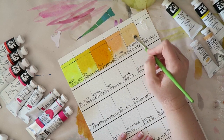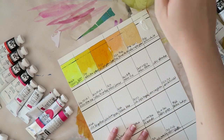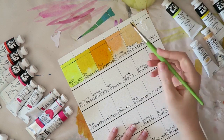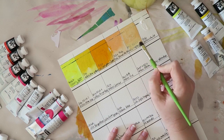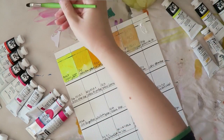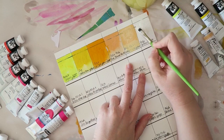This color I'm swatching now is Winsor & Newton Naples yellow — a really lovely, pretty shade, I really like it. Then I have white, because I really wanted to be able to make more pastel colors.